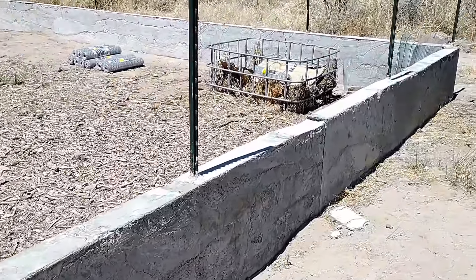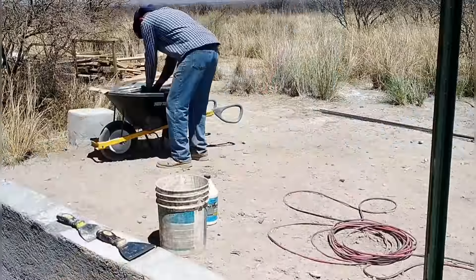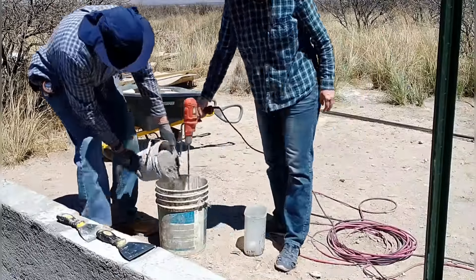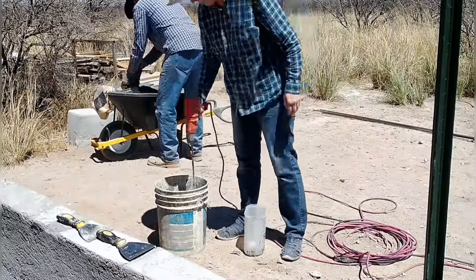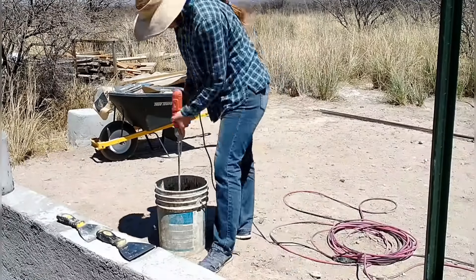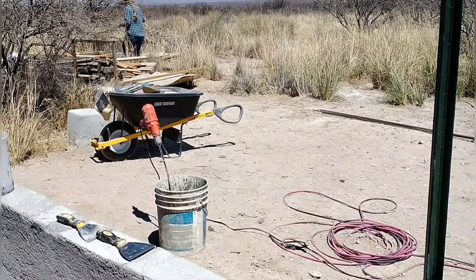We're finally at a good stopping point with the house and able to get started on the garden wall. It's spring and the planting season is just about here. The temperatures are getting warmer at night, so we're actually able to do concrete work without it freezing at night. It's the perfect time to get back to this garden wall and finish it up.